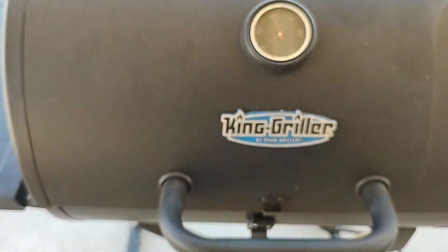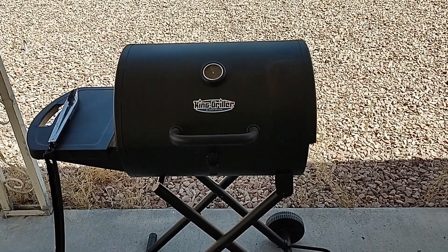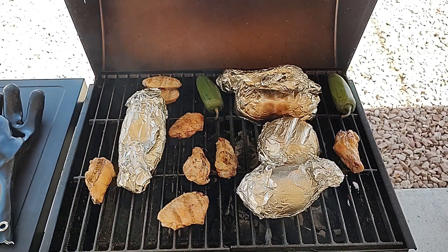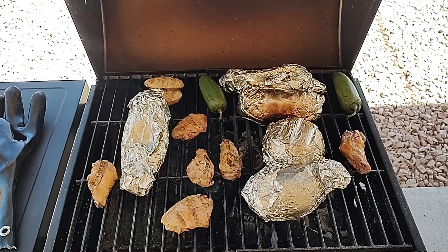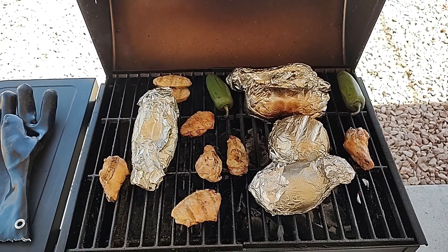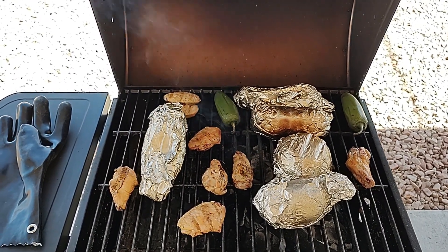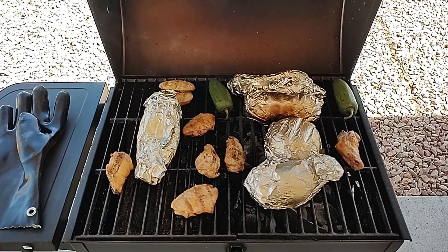I already posted a presentation plate on my first video with the wings, so I'm going to include a presentation plate from my last barbecue — the one I didn't record, the one with my rib eyes — at the tail end of this. Quite frankly, I prefer to eat these straight off the grill while they're still hot enough to burn you. It's just the best way to eat these chicken wings.